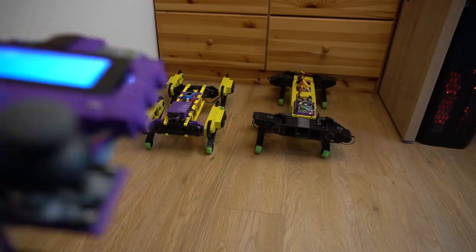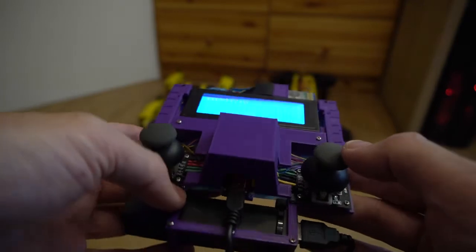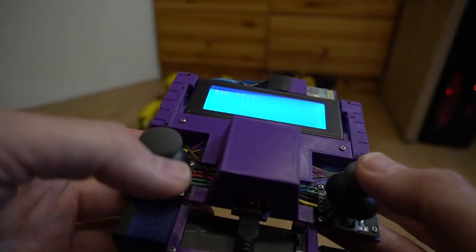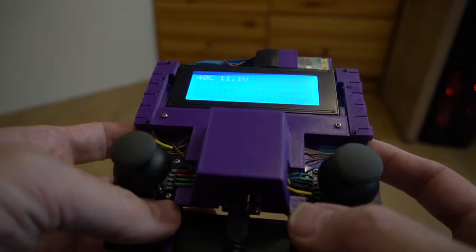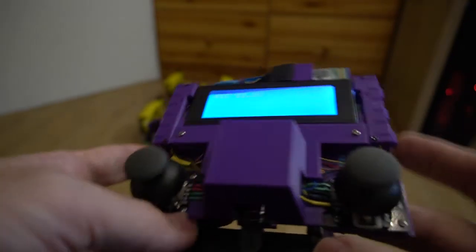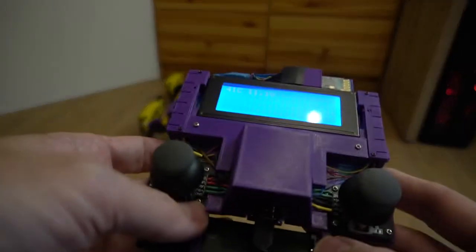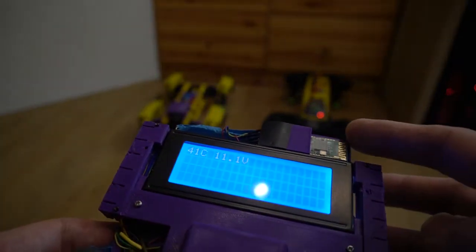Let's first take a look at my controller. It uses two joysticks — left and right. Three buttons on the right: one, two, three. And three buttons on the left: one, two, three. Two buttons in the joysticks, and a Bluetooth adapter.